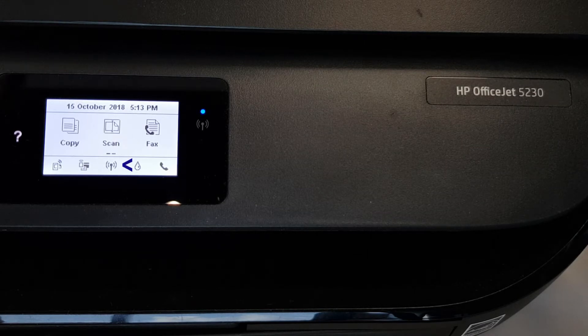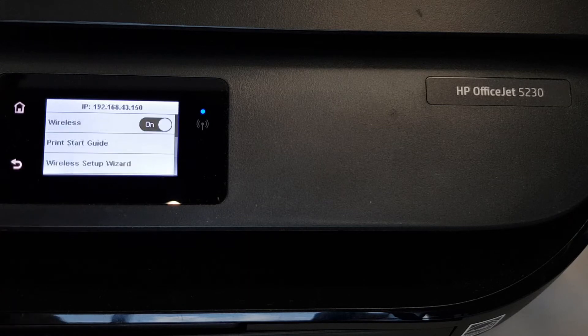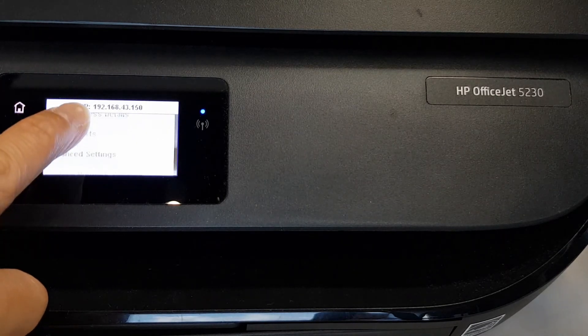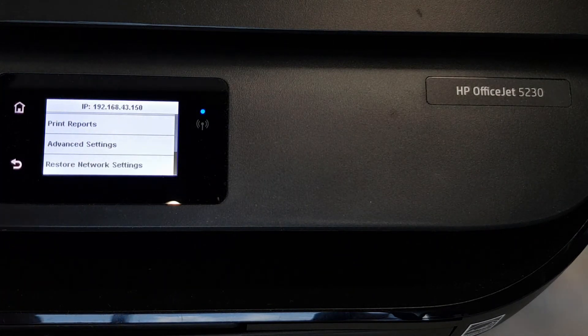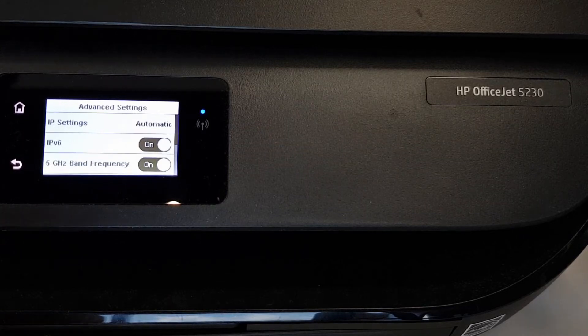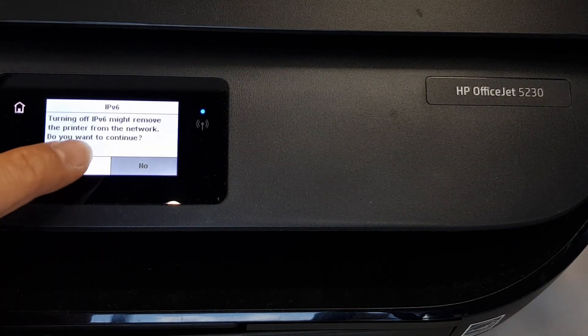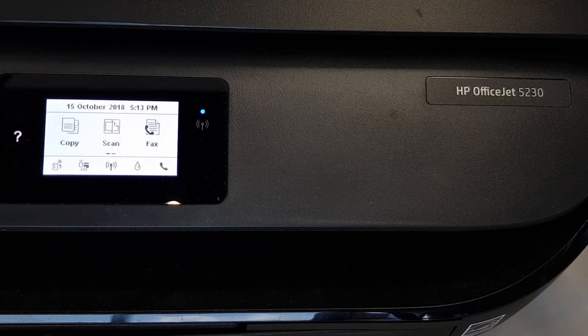From the front panel, tap on the wireless icon. Tap on Settings. Under Settings, scroll until you see Advanced Settings. You will see the IPv6. Turn it off. Select Yes. And so this is how you turn off the IPv6.